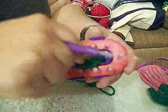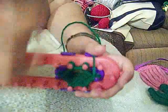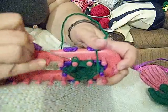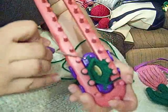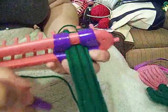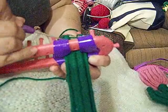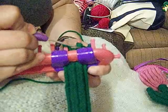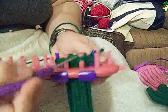All I was doing was going around so that there would be three loops on each peg and then taking the bottom loop over the top loop. You could try other stitches and see how it works. You basically just want a type of stitch that is going to make it so that you can't see the tongue depressor, which you can't see with this stitch. That is why I like this one.